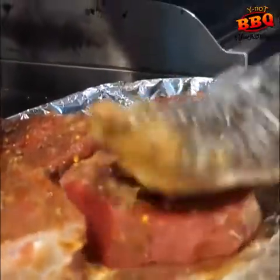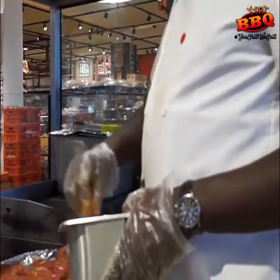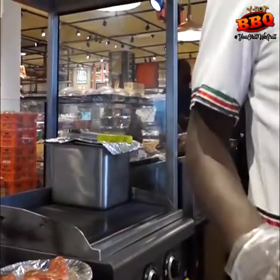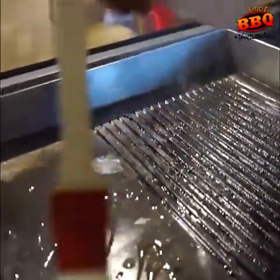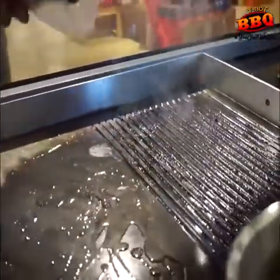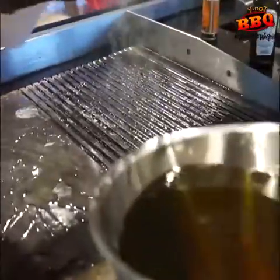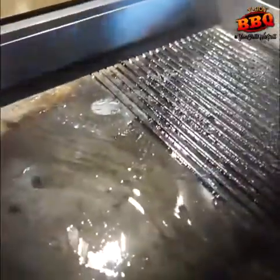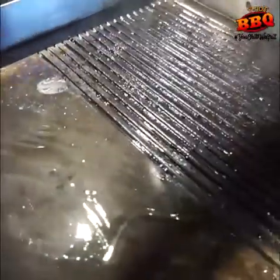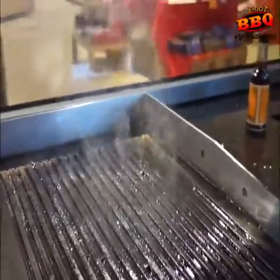Allow the sticks to sit out for 30 minutes, infusing the spices into the love sticks. Now add a thin layer of oil to your pan and let it get very hot, then place our sticks on it.